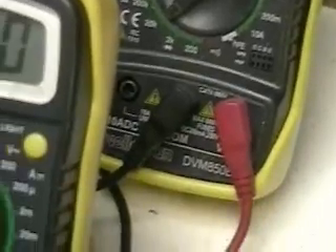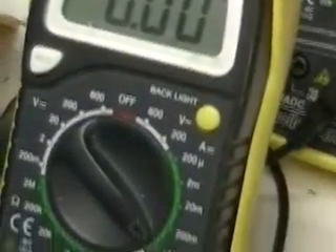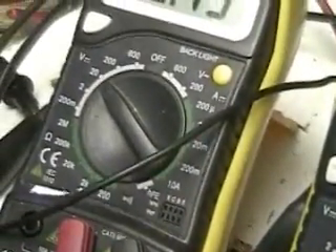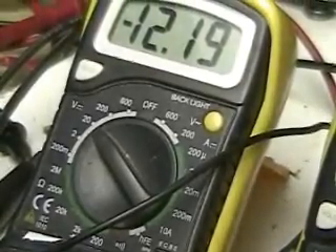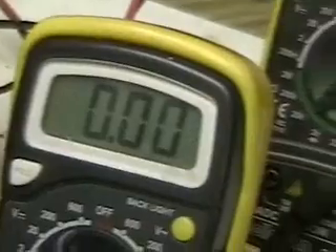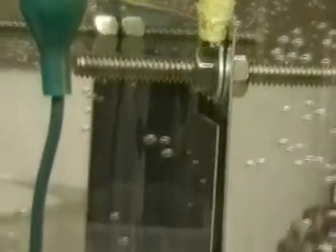Right now what we're going to do is use this ohmmeter to read the resistance of the magnets. You can see my test equipment there. Perhaps this will narrow down some of the interesting comments I've had. There's the cell that I've got it hooked up to. Remember, this is going from the cell through the magnets.